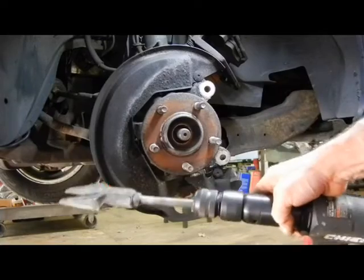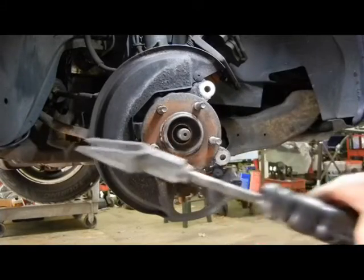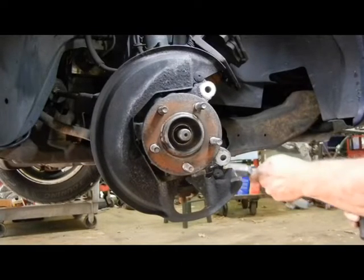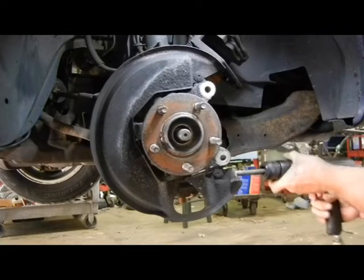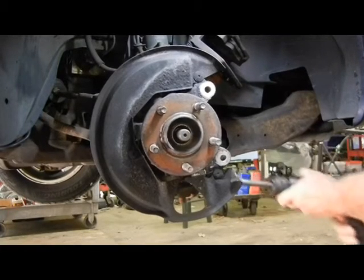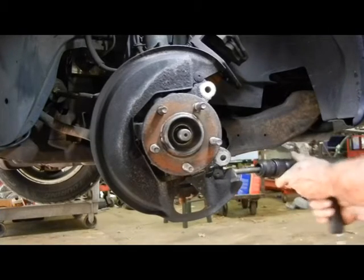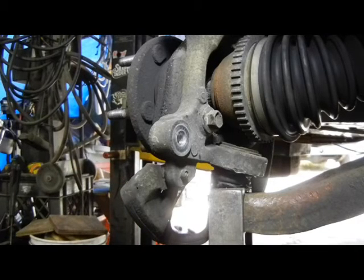For my buddy Johnny Mopar, this is an air hammer with a pickle fork on the end. I'm trying to take the ball joint out. You might need a bigger pickle fork. Make sure you lubricate the threads every time you use one of these to keep it going and not hurt the threads.